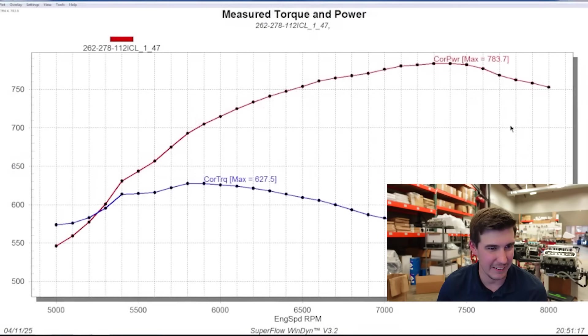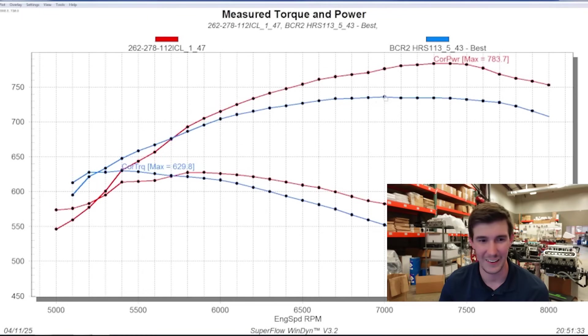it made 783. For comparison's sake, let me show you guys the best pull it did on the previous combo. The previous combo had a peak power of 736. In the first hit, this motor made 783 with our new cam, bigger headers, and the optimized intake pipe. Right off the bat, as I was watching the pull, I could just see the numbers were way higher than it had ever been — and that was on 26 degrees. So we knew we were onto something.